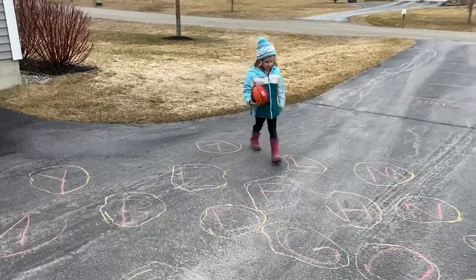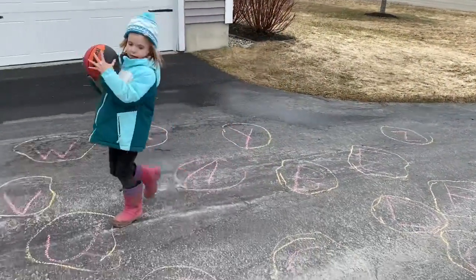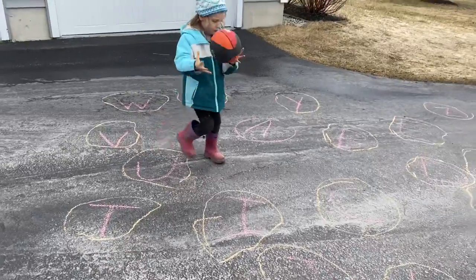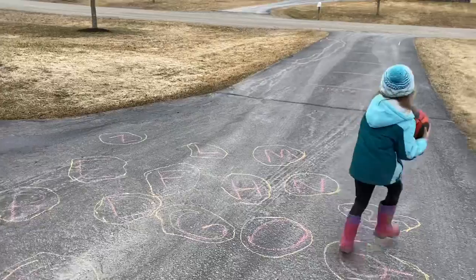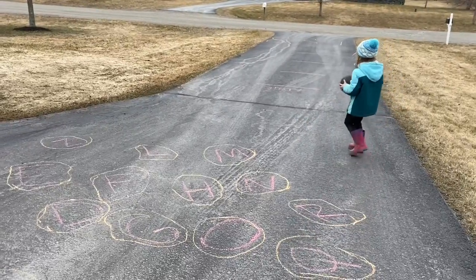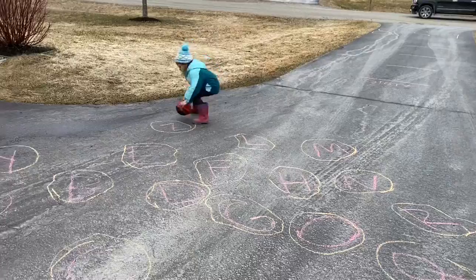You guys can do this! You can walk with the basketball and drop it over each letter, or you can dribble in between. You guys can spell your names, you can spell BFA, or you can spell whatever words that you want to do.